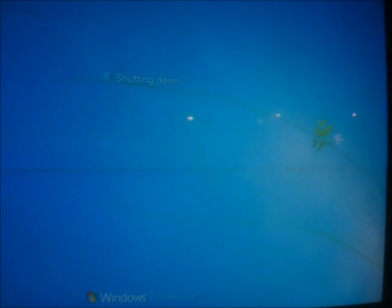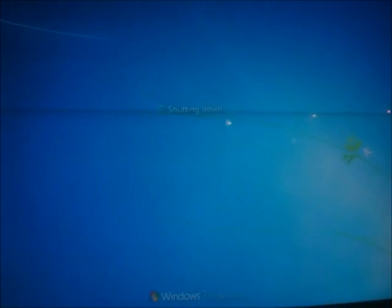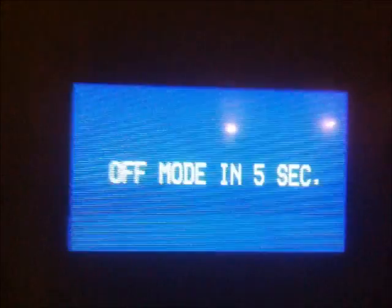But there you go — flyback adjusted. Let's put this monitor back on my desk. Let's shut Windows down. That just looks so good now. I'm so glad I decided to just take the risk and open it. That's a beautiful picture. And the monitor's now off — there it goes, shut it completely off.